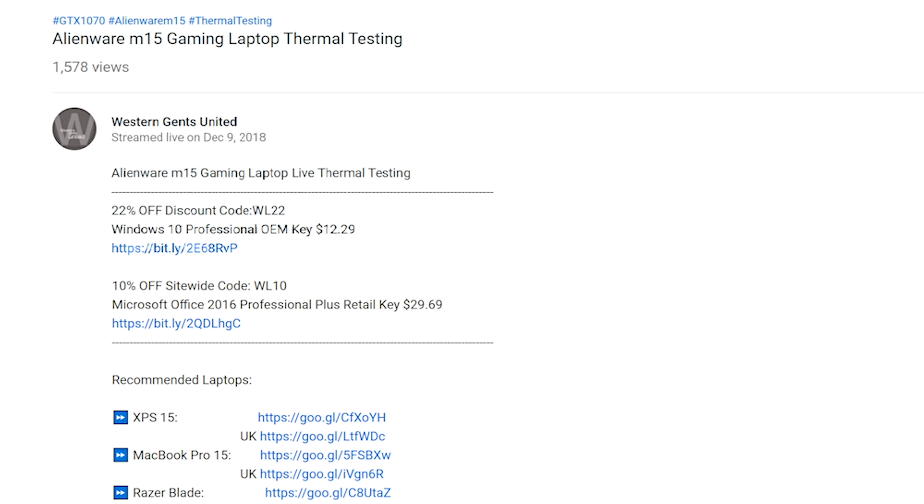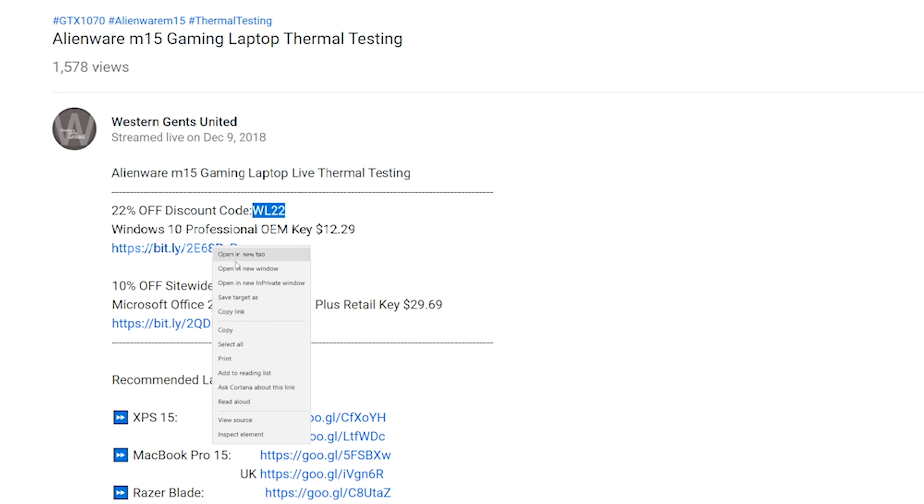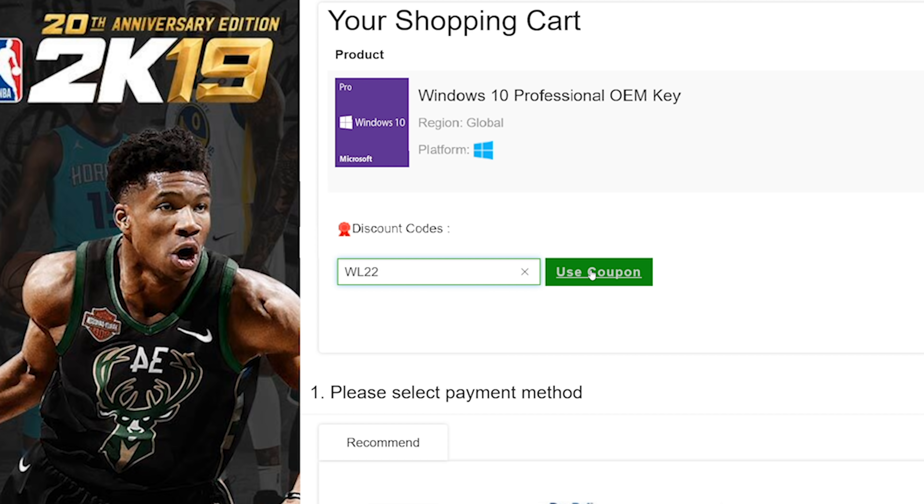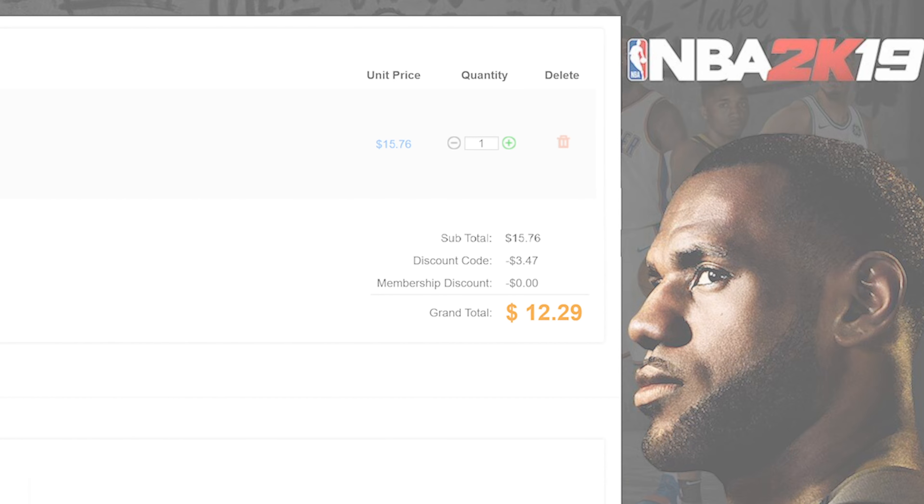Let's get rid of Windows Home and get some Windows Pro. Copy and paste my code from the description — new codes, new discount. You can get Windows Professional and Office. Paste my code, boom, it's Windows Pro.